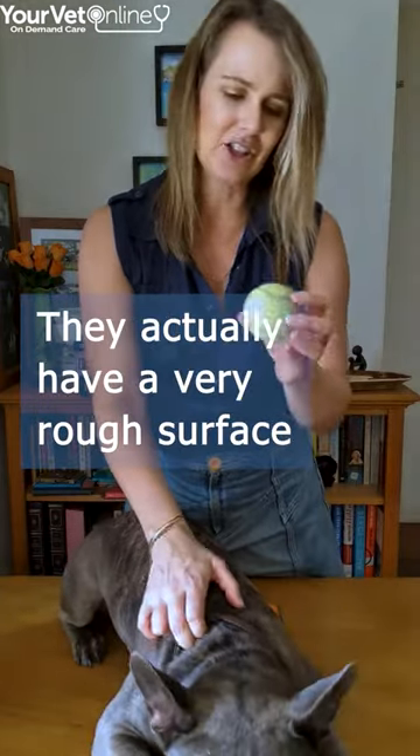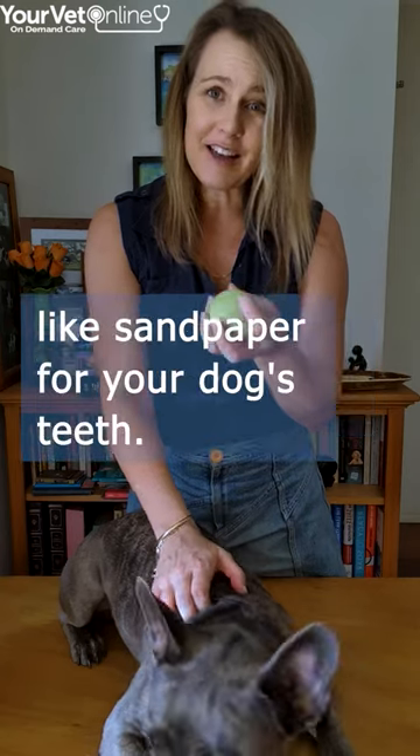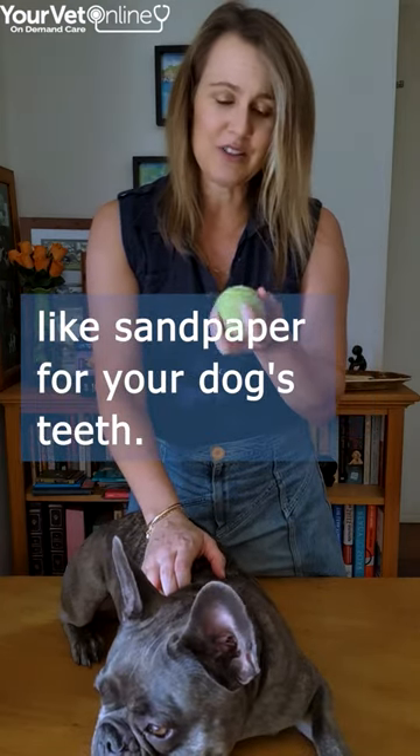Tennis balls are rough — they actually have a very rough surface and it acts a little bit like sandpaper for your dog's teeth.